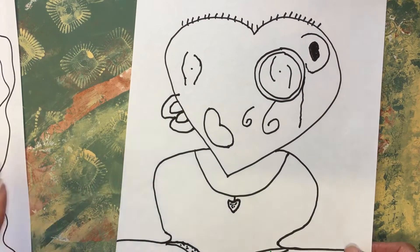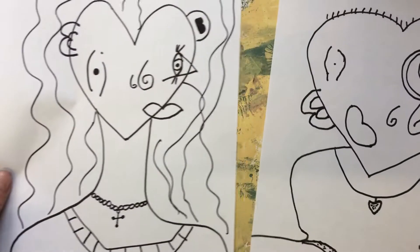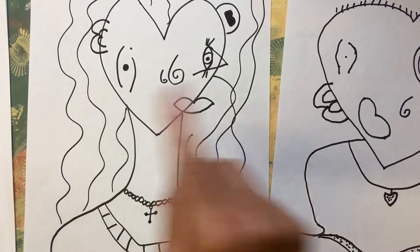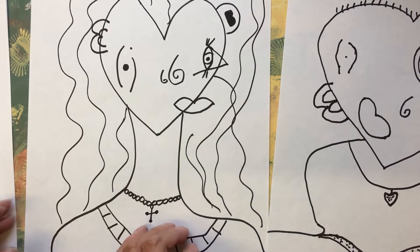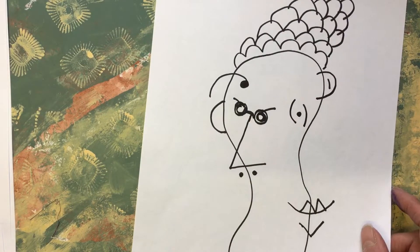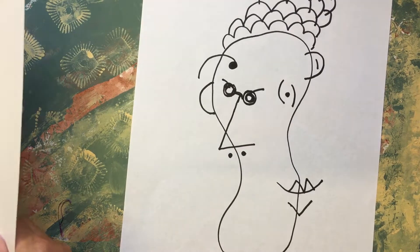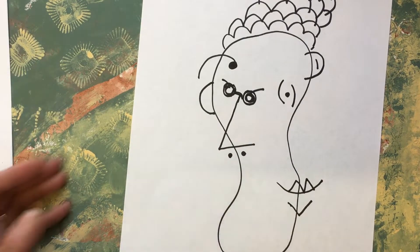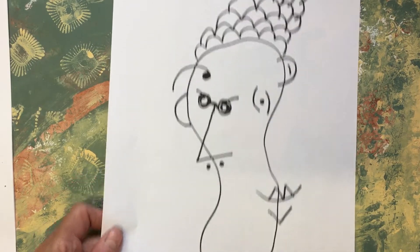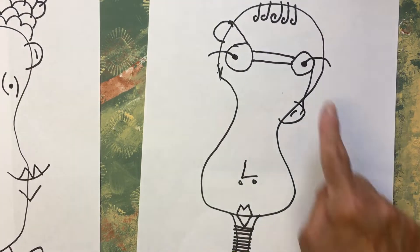They're definitely better on the bigger sheet of paper. That was my one - both did the same heart shape face. Oh no, that one's mine with that hair. Let's have a look... yeah, that one was my one. And that one was Mr. Doodle's - with his glasses on.